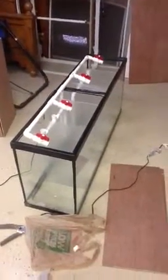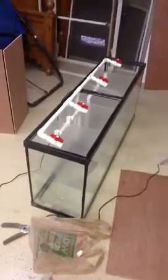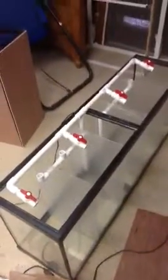I just wanted to make a quick video on the progression of the tank build. As you can see, I have built the outlet for the return.